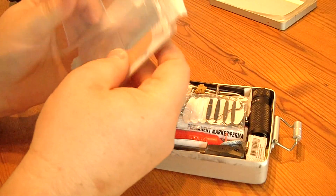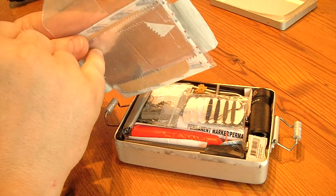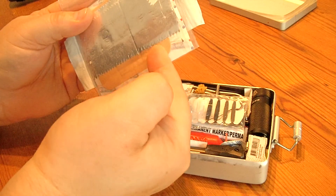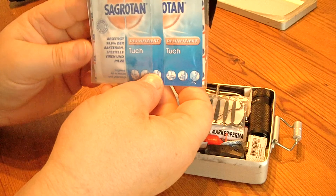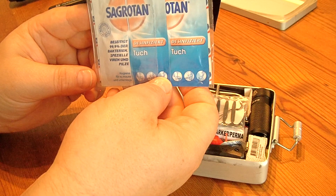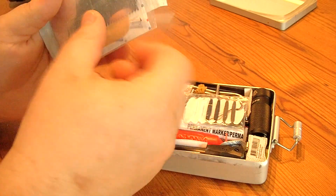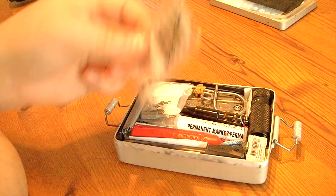In here we got some chewing gum paper which you can use with a battery to ignite fire. Here are some band-aids and some disinfection tissues for medical reasons, and a water bag. We also got a sewing kit.